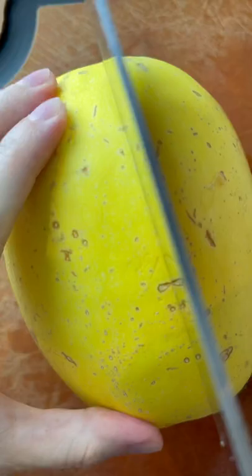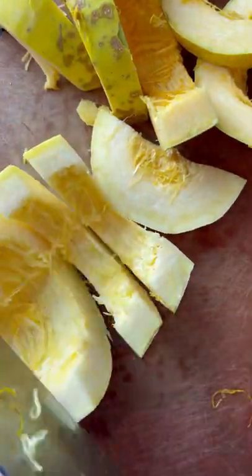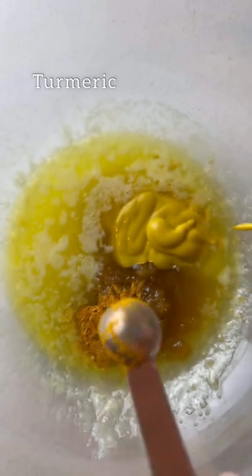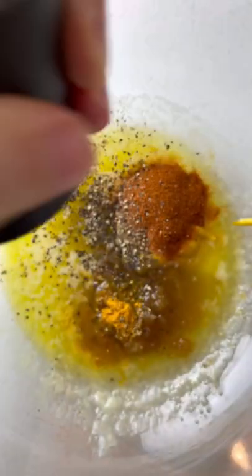Compared to meat ribs, this definitely takes a fraction of the time and cost to make. Once you've prepped and cut your spaghetti squash, it's just about making your barbecue basting sauce with all of the listed ingredients mixed very well together.